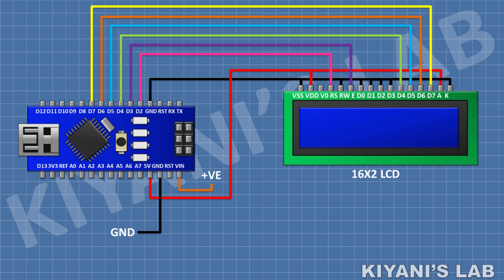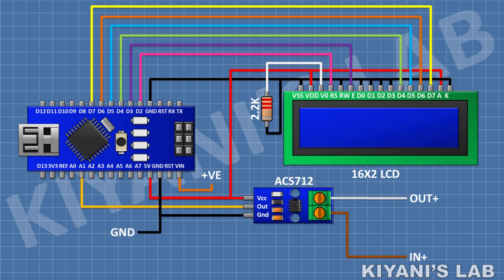After that I'm gonna connect a 2.2k resistor and connect its one pin to pin 3 of the LCD and its other pin to ground. After that I'm gonna connect the ACS712 module and connect its VCC pin to the 5 volt pin of Arduino.